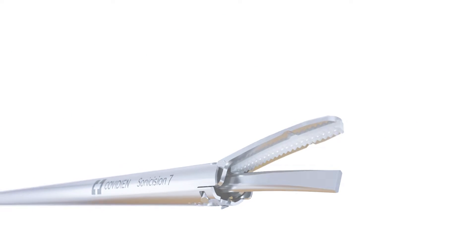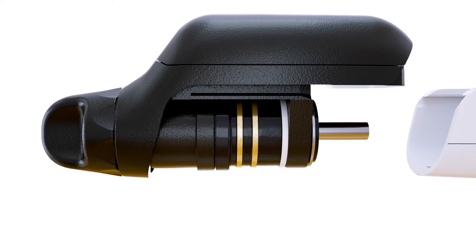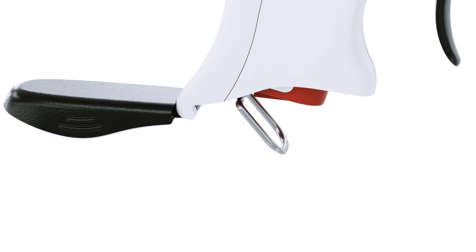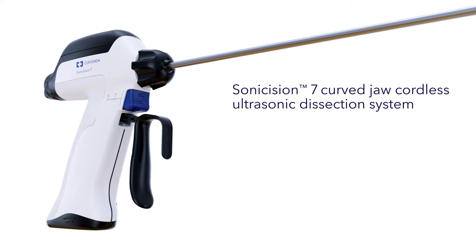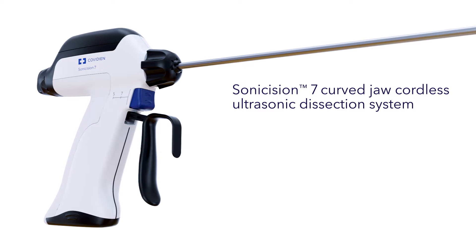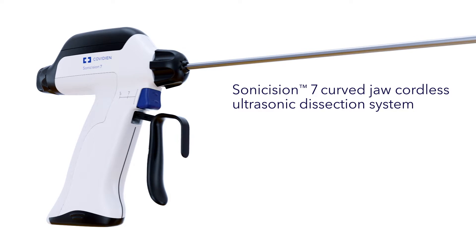Experience the evolution of freedom of movement from the trusted name in cordless ultrasonic dissection devices. Introducing the next generation Sonocision 7 curved jaw cordless ultrasonic dissection system — with the cordless freedom you expect and the advancements you've asked for.